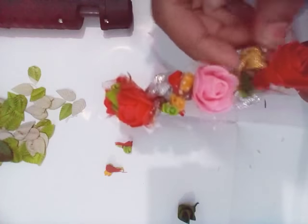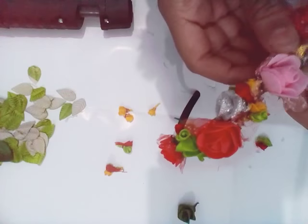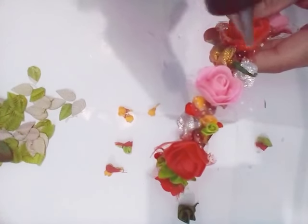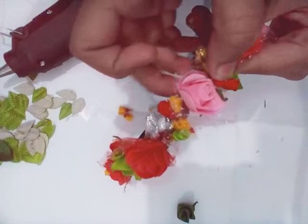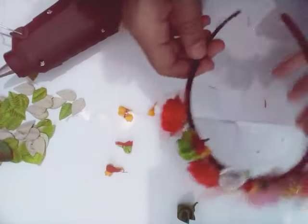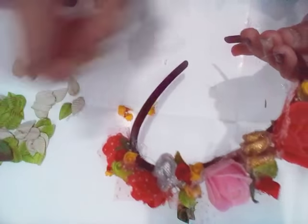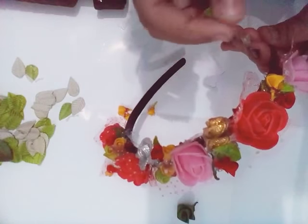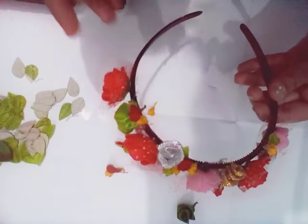I will again stick it with more decoration like this. And instead of the tail of the flower, I will stick a piece of leaf. It's looking cute, beautiful — and whatever compliment you give to it, it's just not enough, because it's an amazing and beautifully decorated hairband.